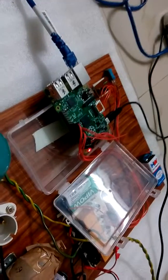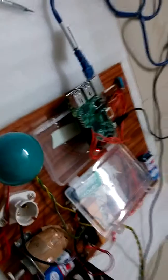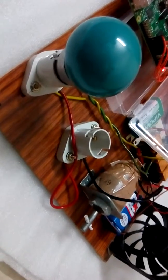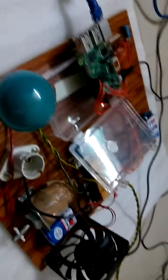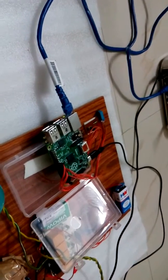Coming to the working of the project, the project aims at designing a system which makes operating electrical appliances in the home through an Android mobile possible. The controlling of electrical appliances is done wirelessly through an Android smartphone using the Wi-Fi feature. The Android smartphone is used as a remote control for operating appliances using the Raspberry Pi processor.